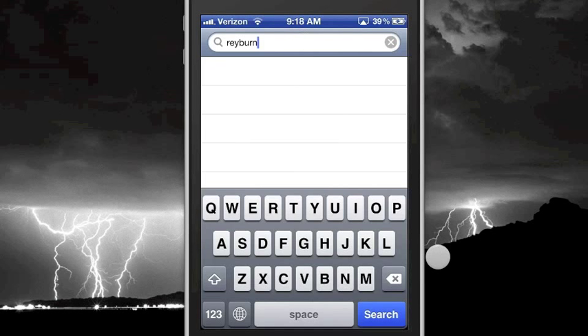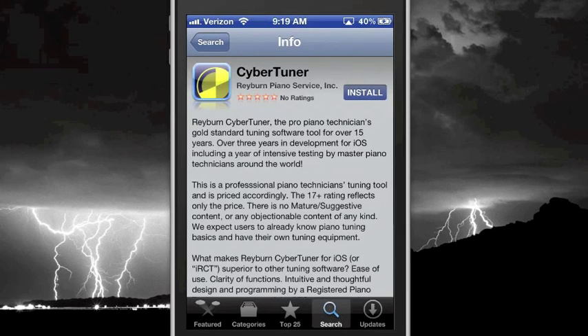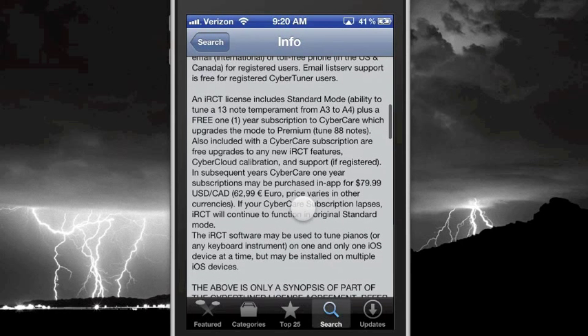Now you'll see the spinner icon along with whatever other apps were tagged by your search. Tap on CyberTuner's yellow spinner icon now. We recommend you first take a moment to browse through CyberTuner's app description, specifically the section on CyberCare. It contains some useful information for caring for your CyberTuner app.